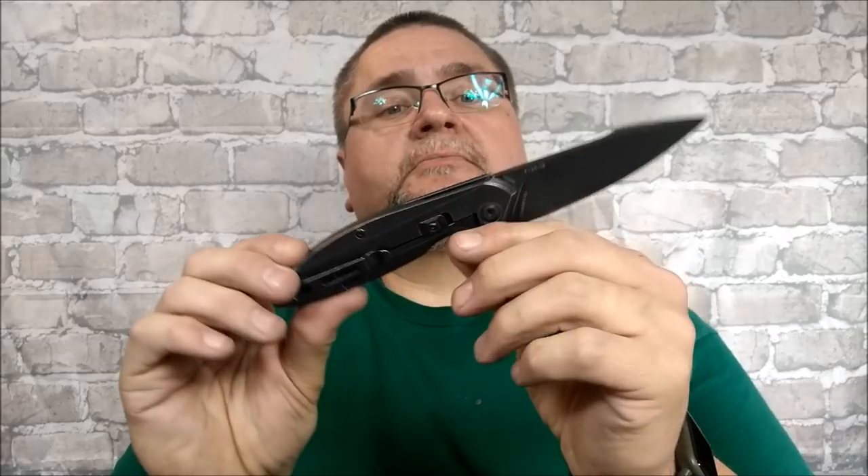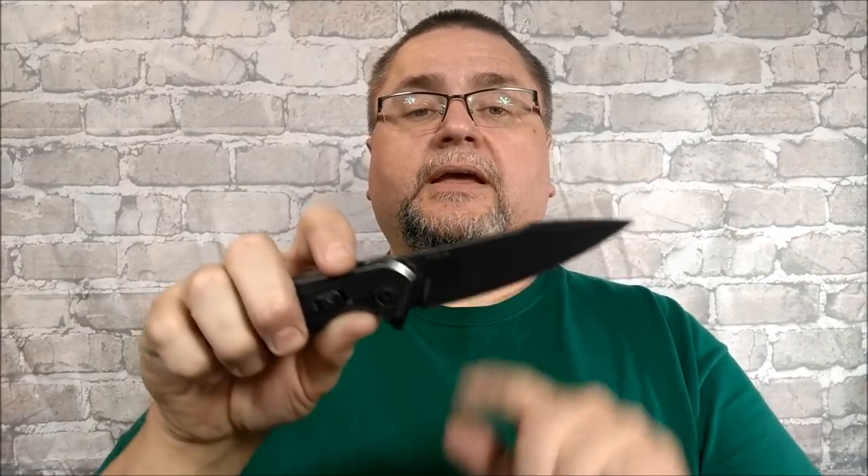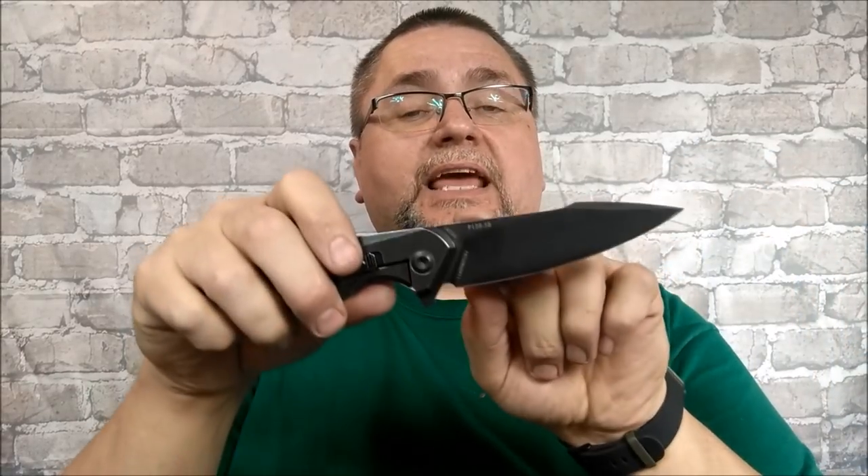It's a budget price knife — $65 Canadian, that's around $50 US. It's a flipper, frame lock, right side pocket clip. Nice high saber grind — I'm almost tempted to call this a full flat grind, but it does have a small flat section right up there where they've got the label for the model and the brand. Steel is 14C28N Sandvik steel blade with a stainless steel handle. Action is very good due to the nice bearings, and it feels good in the hand.